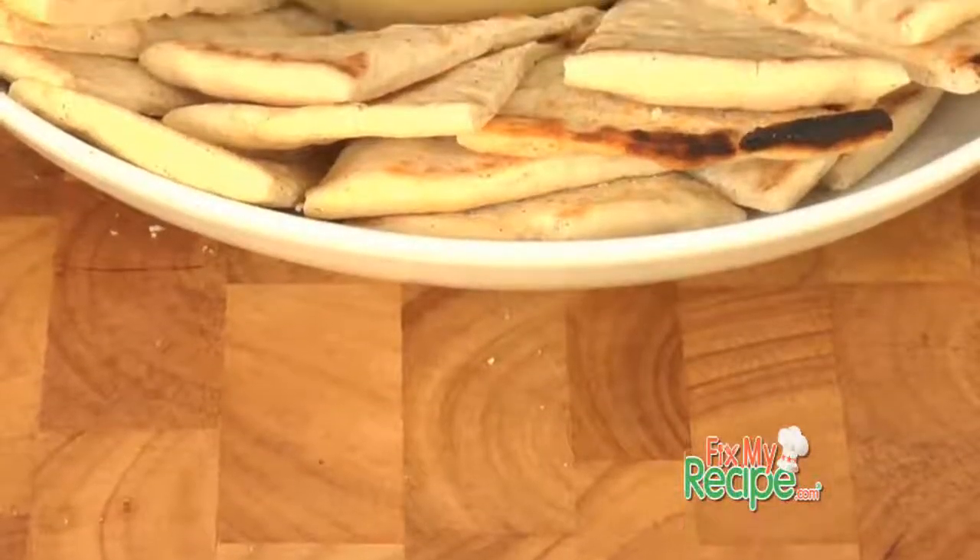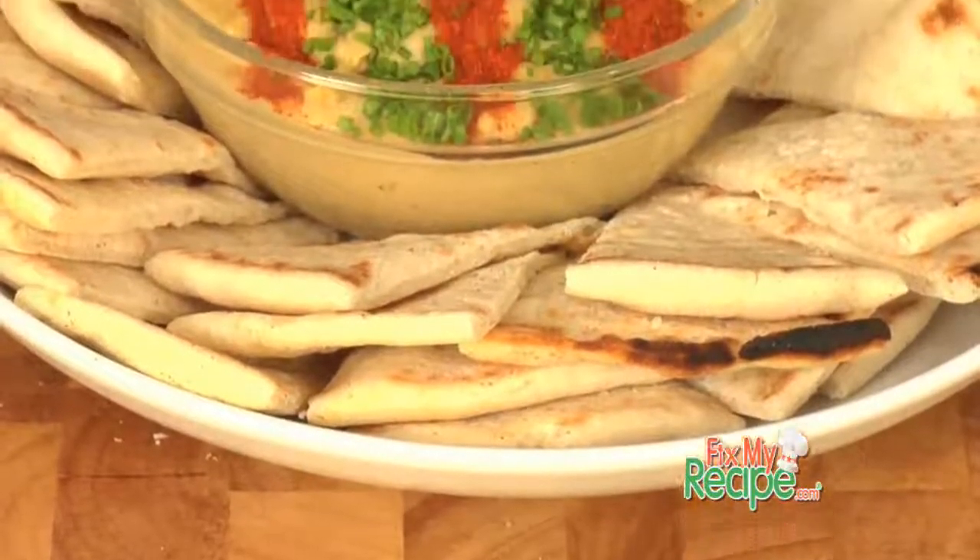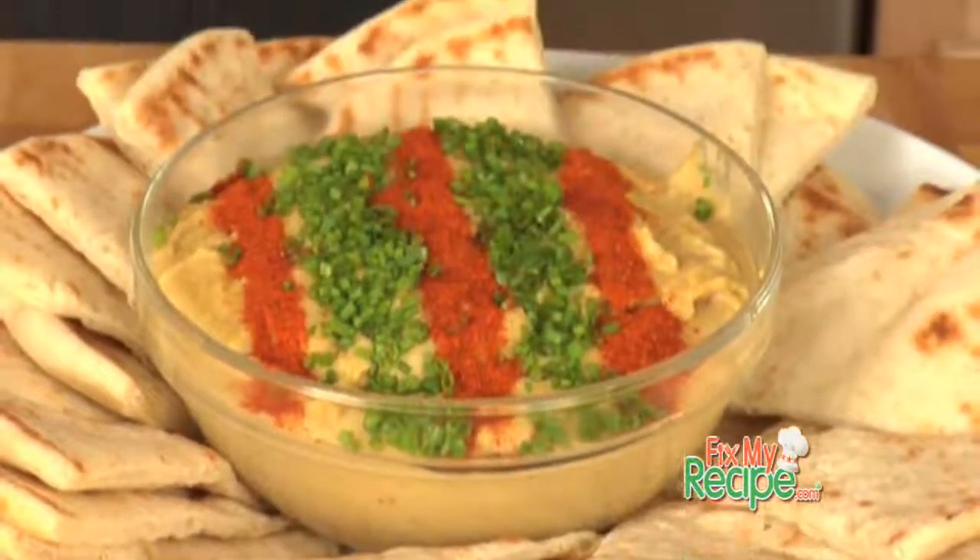Mmm, my lord. Kristen, that was so easy and it is so good. You saw how easily that came together. Use roasted garlic, use tahini — you are going to love the flavor that this brand new hummus brings. Thank you so much for writing in, Kristen. We really appreciate it and I just absolutely love hummus.